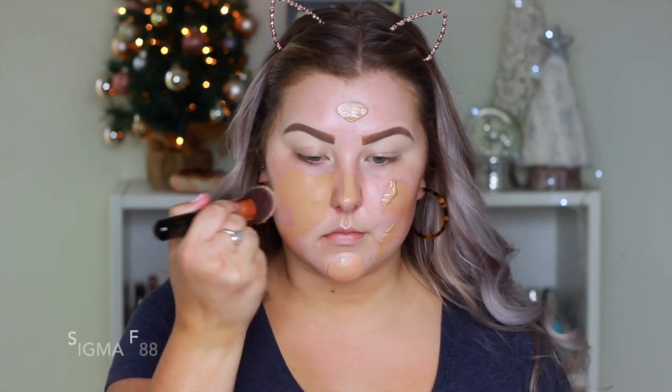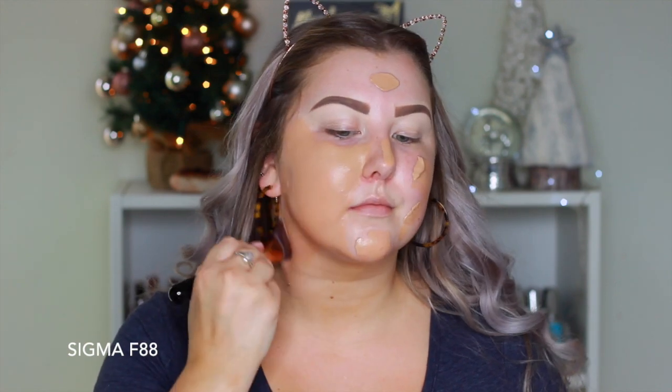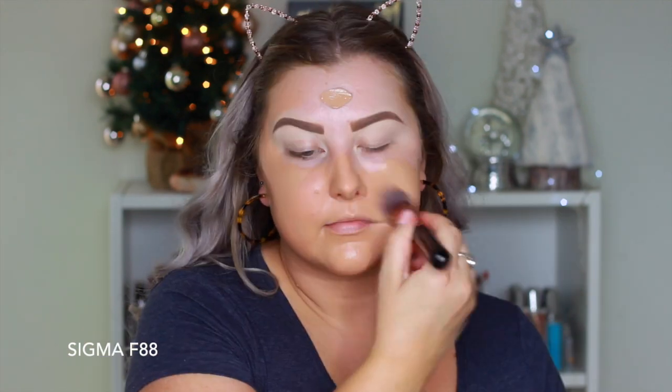Then I'm using this little sample of the Clinique Beyond Perfecting Foundation and I applied way too much — it was really dark, super orangey. So I had to bring it all the way down my neck and onto my chest, but I made it work in the end.